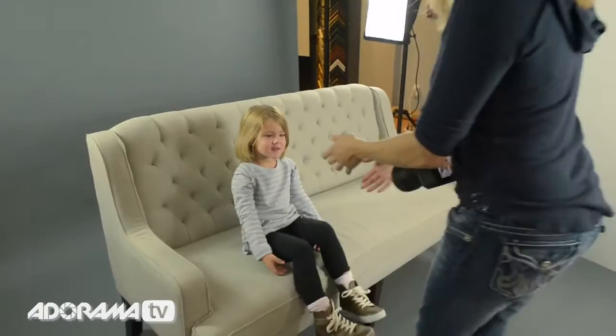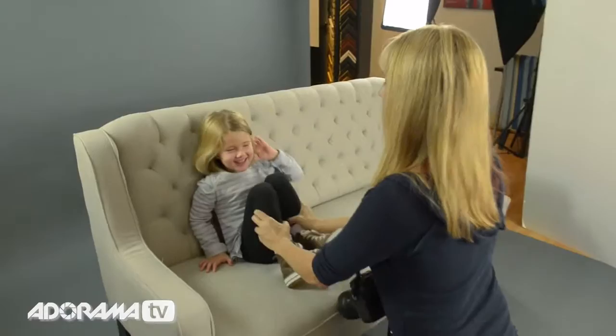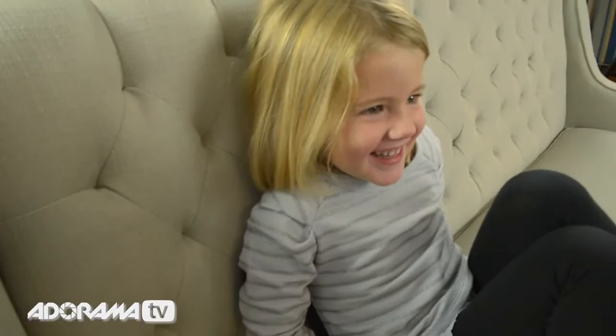Let's get our portrait. Come up here — you want to scooch back? Let's get your legs up like this and hug your legs. You want to hug your legs? Like this. Take your fingers like this.